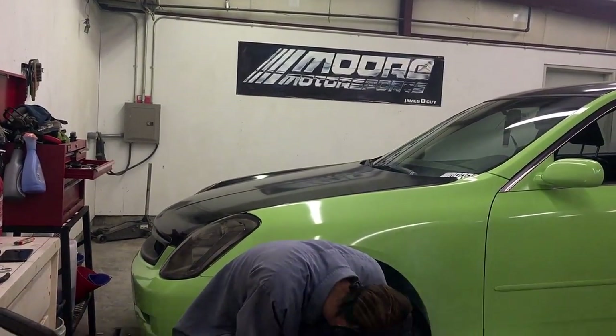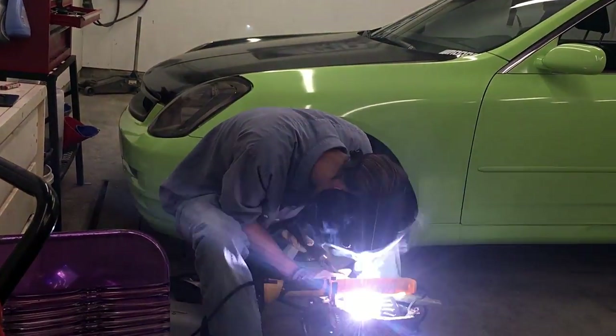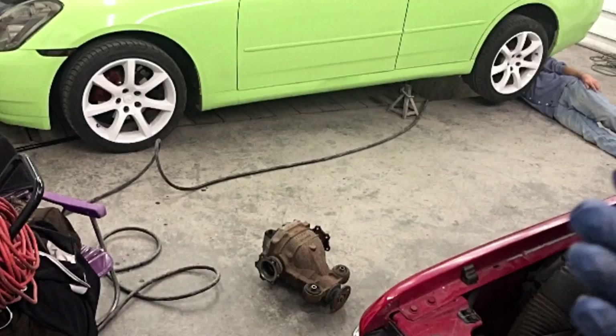We're going to be welding the diff up on the G35. We do have a backup VLSD just in case I stop liking the drift diff — that's what I call it, by the way. So we're going to get to it and go have some fun.